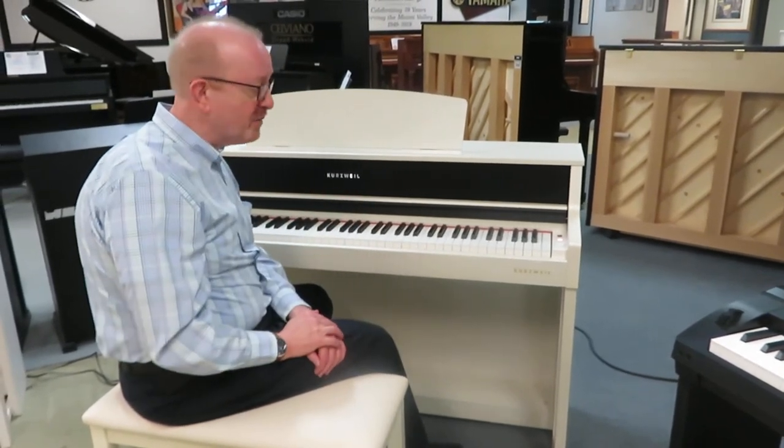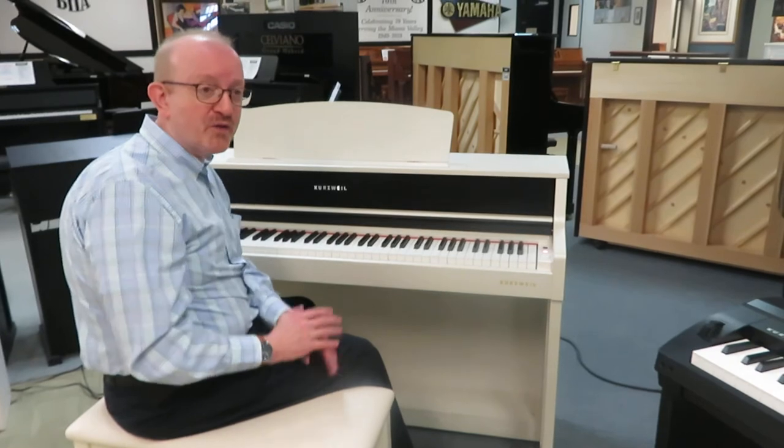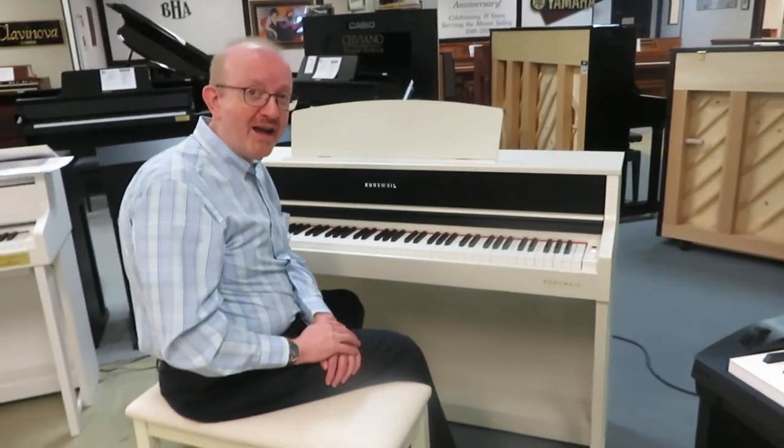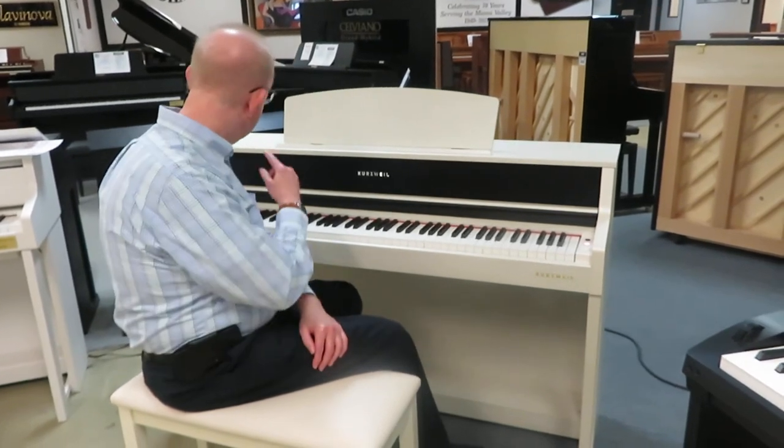It's got a great speaker system. It's a fabulous instrument for those people that are looking for something digital to give them just that wow factor of the digital piano. It has Bluetooth on it.